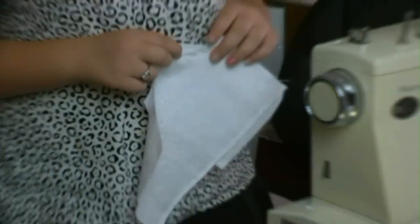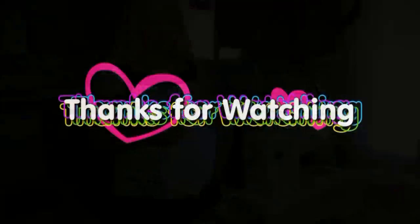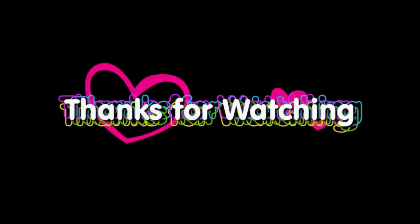So now I'm going to sew it and I'll be back to show you the rest. See you next time.